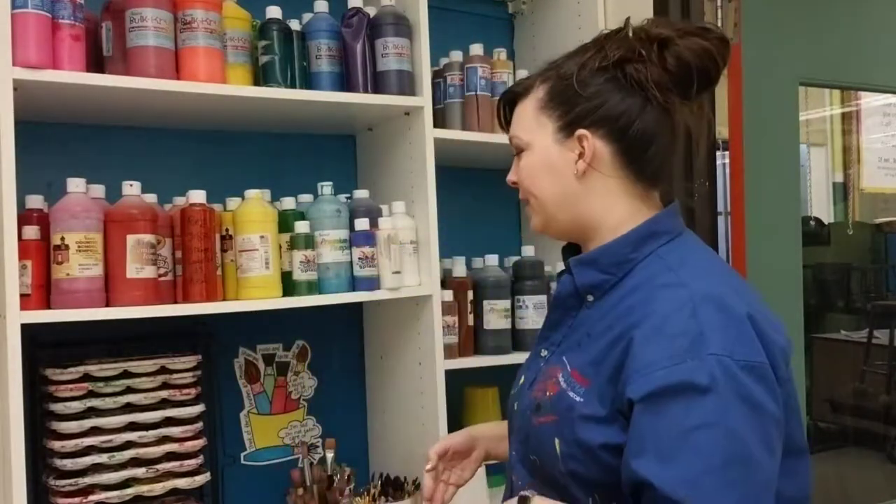Hello everyone! I'm back here by the Berry Paint Center to talk about how 3rd, 4th, and 5th graders get to use the materials. Let's review what we have back here first.